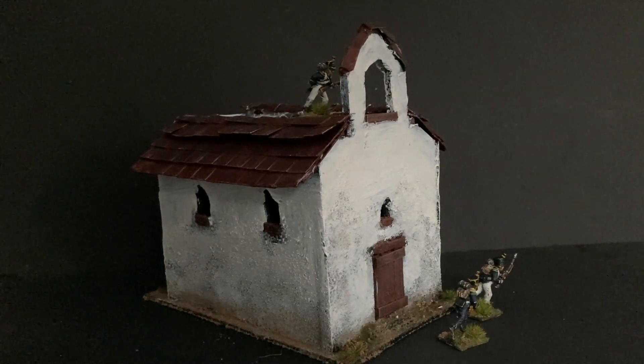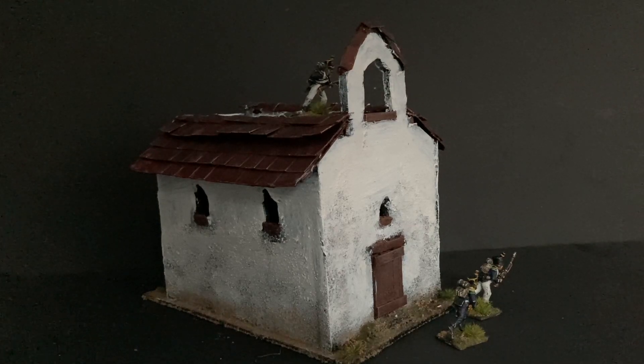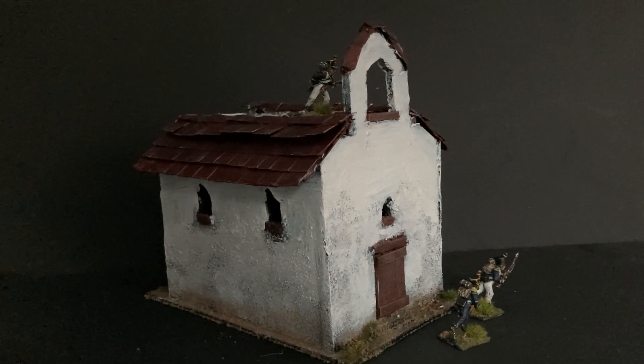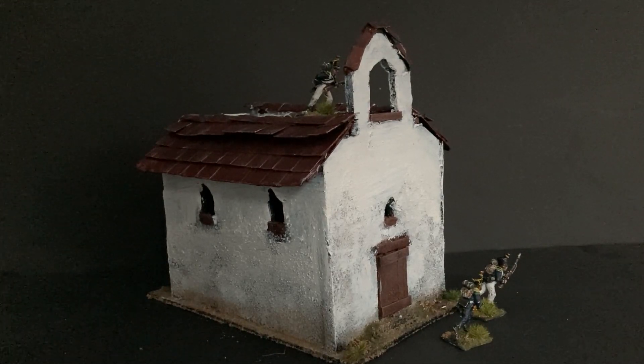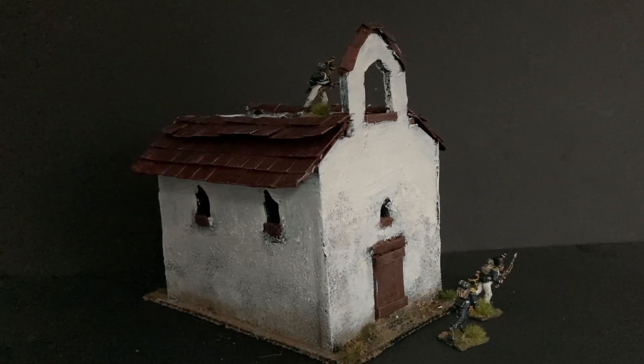Hi all, it's Doug again from Bjorn Territory. In this episode I'm going to show you how to build a Peninsular War style church — a nice little building that you can put on your terrain table quite nicely with not too much effort. I hope you enjoy this one. If you like what I'm doing, please like and subscribe.